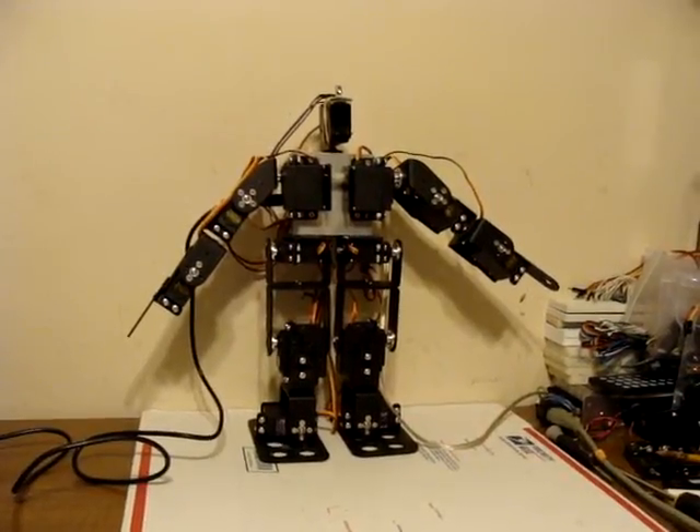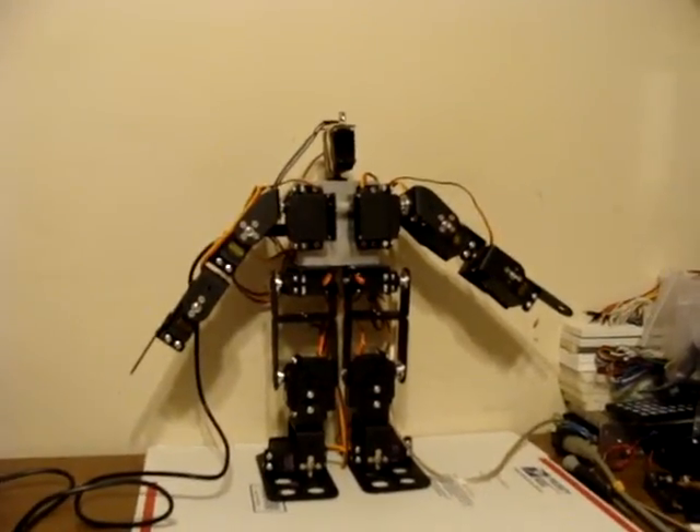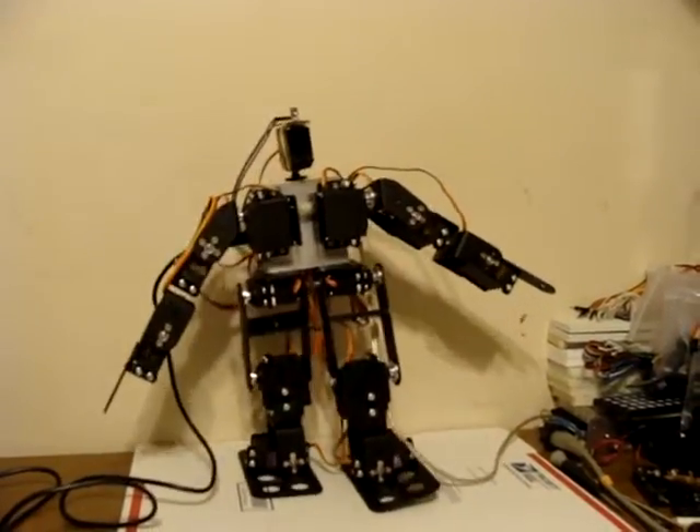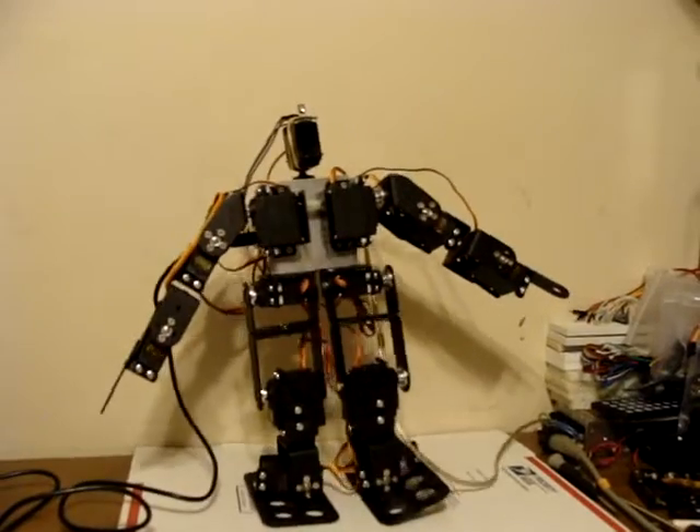Hello once again. This is Bob Davis 321, now with a 13 degree of freedom robot. Walking forward.